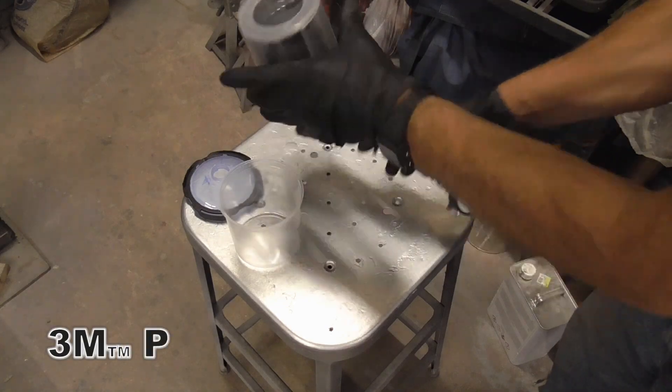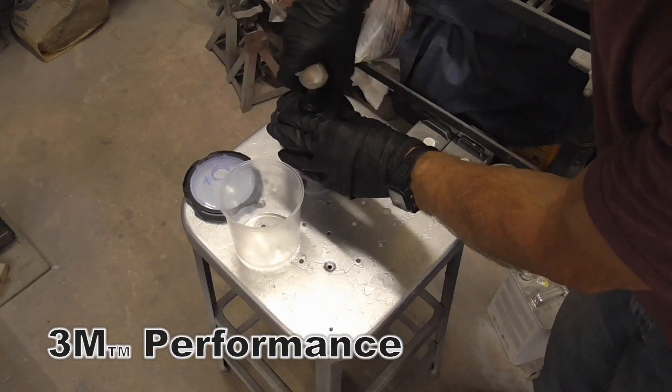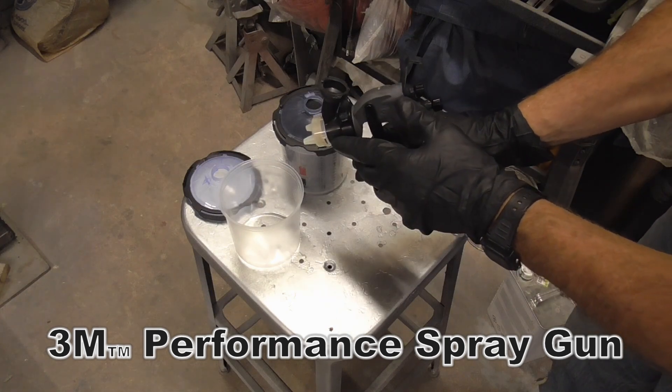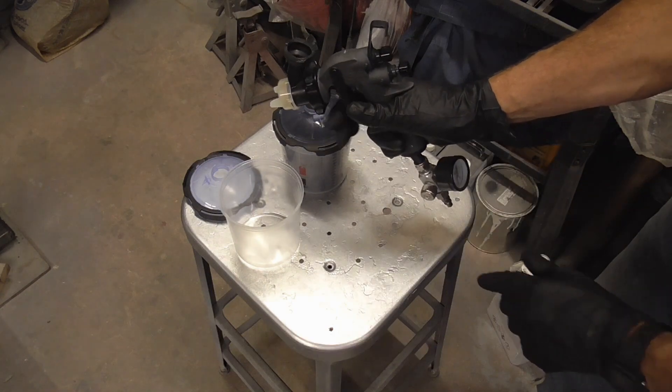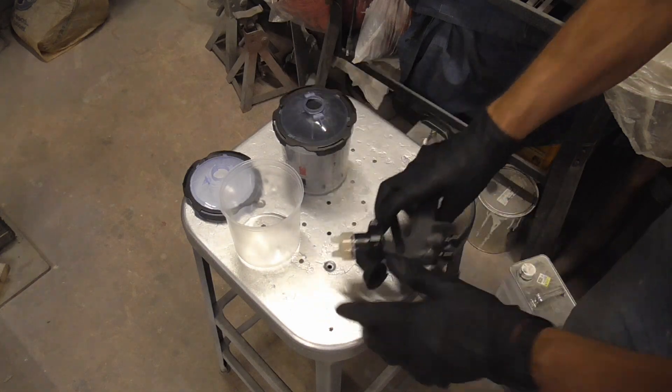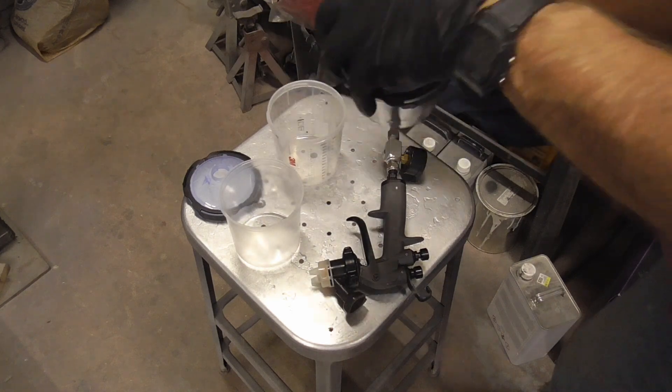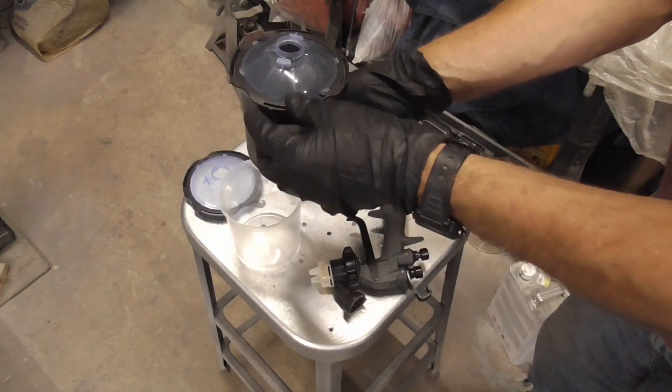To change over from sealer to paint, we'll remove the gun. And if we want to save this tip and use it for the paint job, we can pour a little thinner in here and run that thinner through the nozzle. We'll save the cup, and the liner and the cap can be tossed.